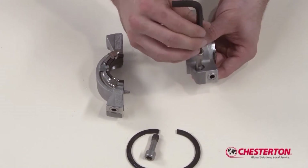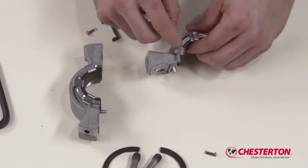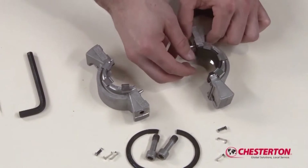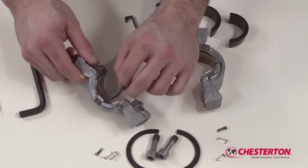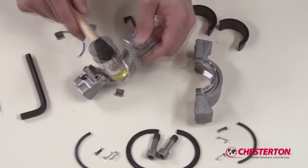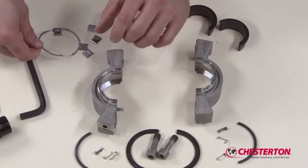Remove the two used gland gaskets and stuffing box gasket halves from the gland assembly. Take out both socket head cap screws. The stationary face halves are held into the gland assembly with retainer clips. Remove the used spring retainers from the gland assembly using a small screwdriver as shown. Once the spring retainers are removed, the stationary face can be removed and discarded. Remove the stationary O-ring halves from the gland assembly. If necessary, remove the used springs from the gland halves by tapping them with a small hammer. If necessary, remove both spring lifter halves.